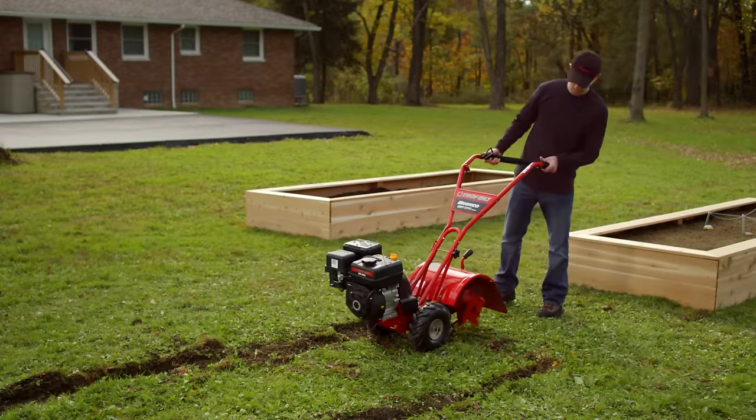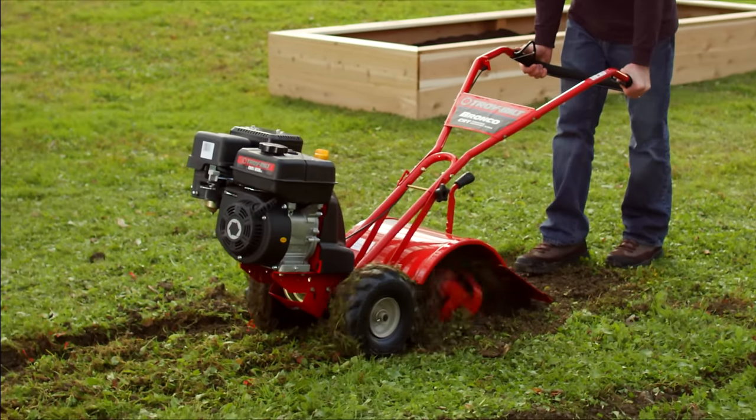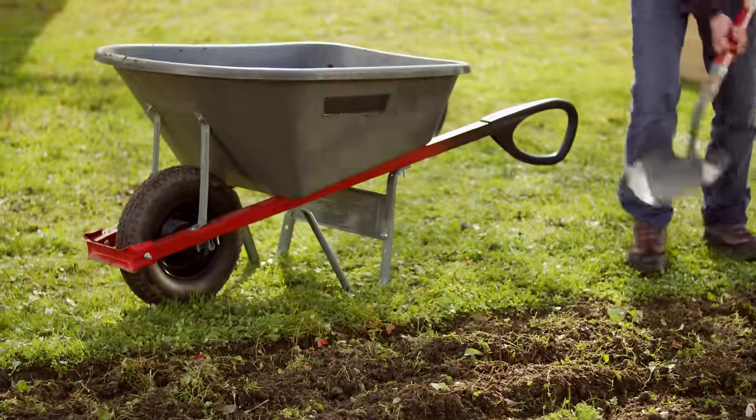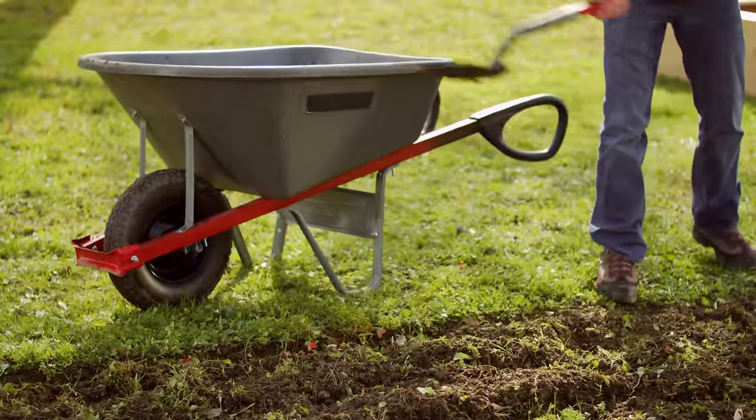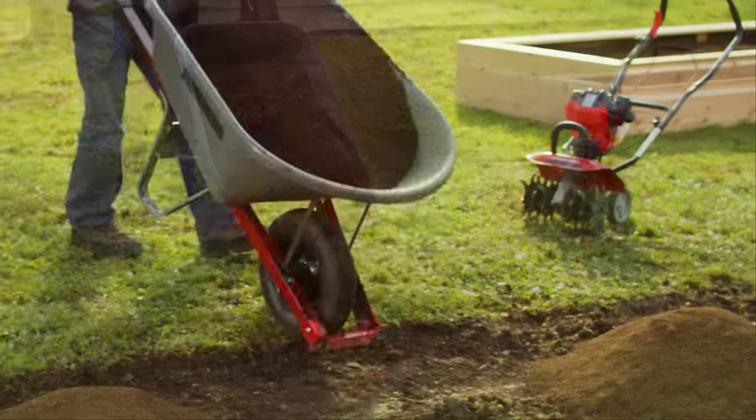It's time to till the soil. Use a front tine tiller on existing beds and use a rear tine tiller, like the one shown here, for new beds. Use a shovel to remove most of the grassy soil and then fill with a mix of two-thirds topsoil and one-third compost.